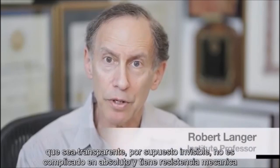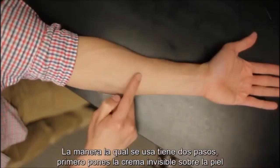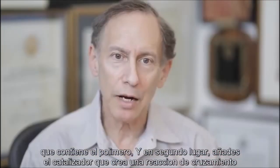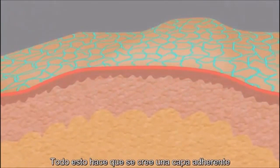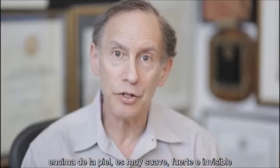And it's transparent — it's essentially invisible. It's not messy at all, and has good mechanical strength. The way it works is you put it on in two stages. First, you put on this invisible cream on your skin, which has the polymer in it. Then in the second step, you put on what we call a catalyst, and that causes a cross-linking reaction. This makes a very adherent layer on top of your skin that's very soft and yet quite mechanically strong, and essentially invisible.